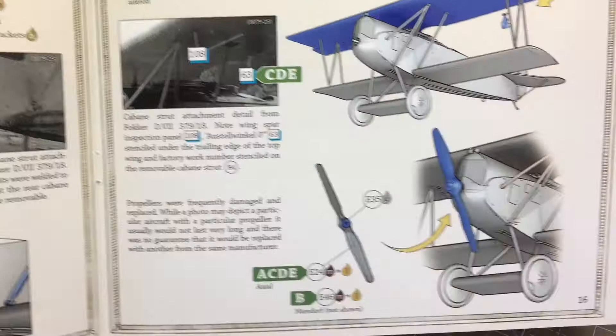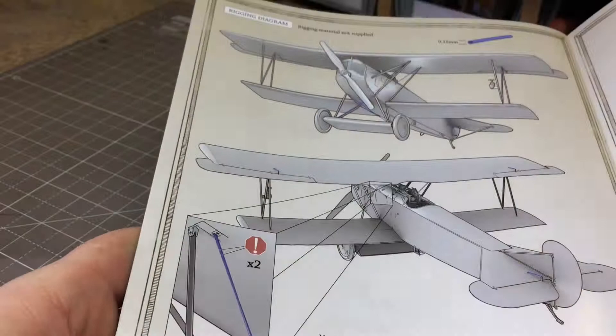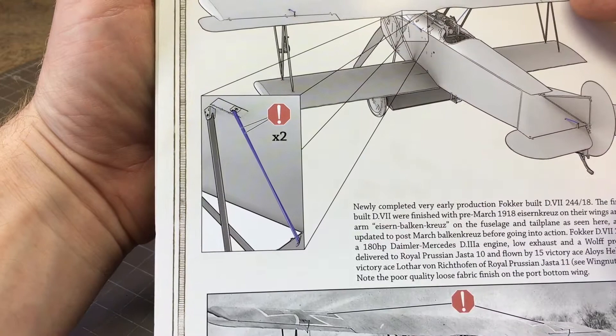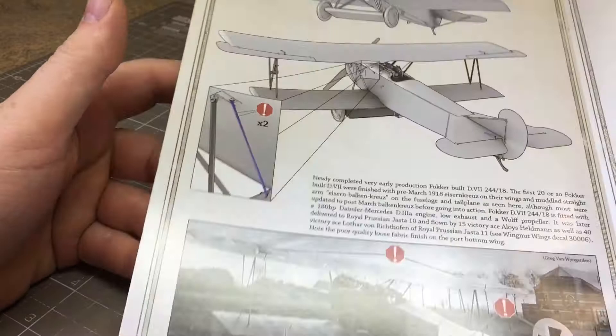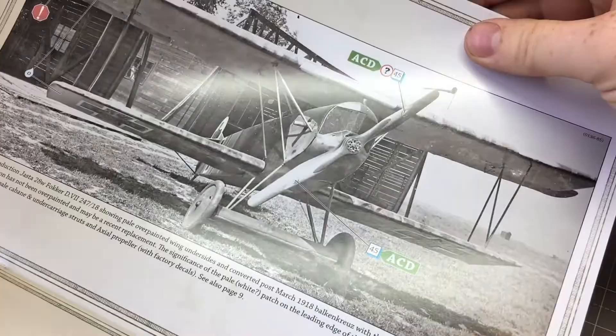This has one of the least amounts of rigging I've seen on a Wing Nuts kit. You have a very small amount underneath the wheels and some more inside for the control wires for the ailerons and rudders. If you're looking for one of your first Wing Nuts kits and you're scared of the rigging, this is a perfect kit to start with - absolutely perfect as a starter kit, because you don't have all the scary rigging that the British versions had.